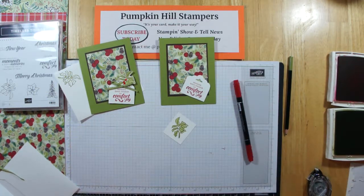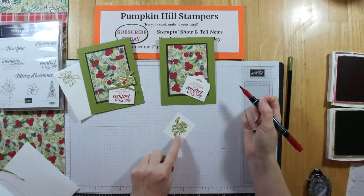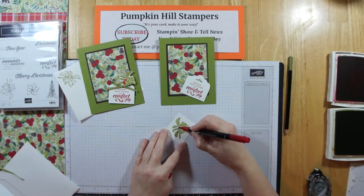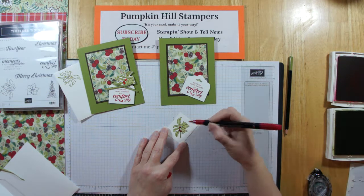With the blender pen you just brush it off until it rings clear and you're good to go. Now I did originally use my Real Red watercolor pencil for the berries, but I didn't like that they were too light. I wanted them to really stand out and pop because the red on the paper really pops, so I'm using my marker to do the berries.